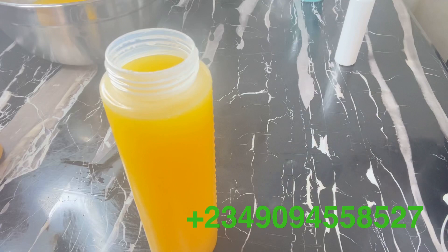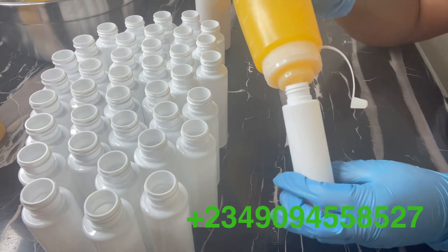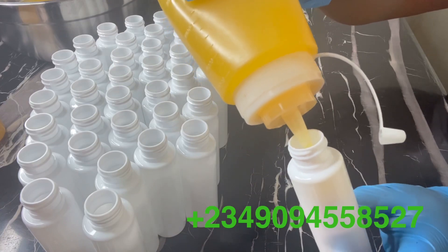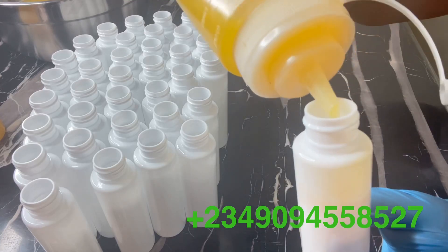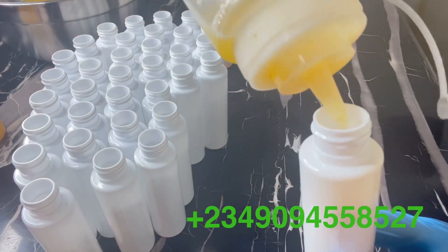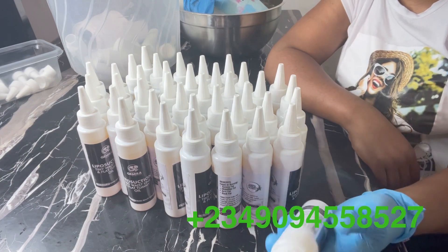If you feel like you don't have the time to make this oil and you just want to get it and start using it on your body, you can always send us a DM. We'll deliver this oil to you anywhere you are — any part of the world. We ship worldwide. And guys, soon I'm working on my website — especially for my US clients and clients all over the world who have been asking. The website is coming soon so you can go there to order whatever you want, including our other body enhancement products.